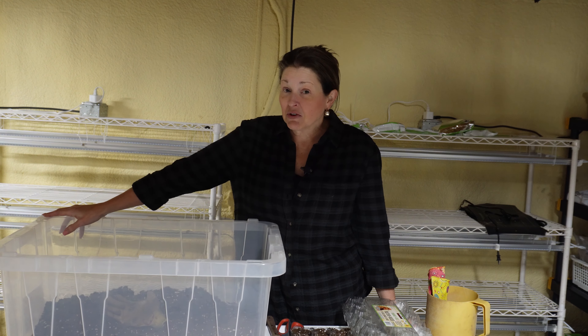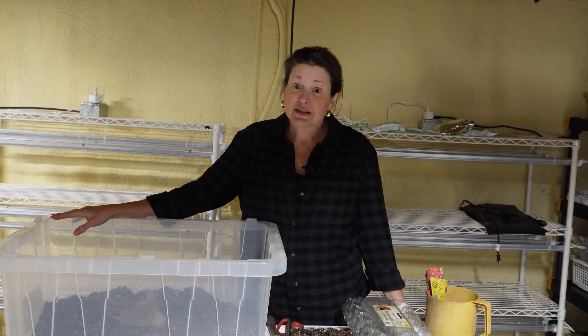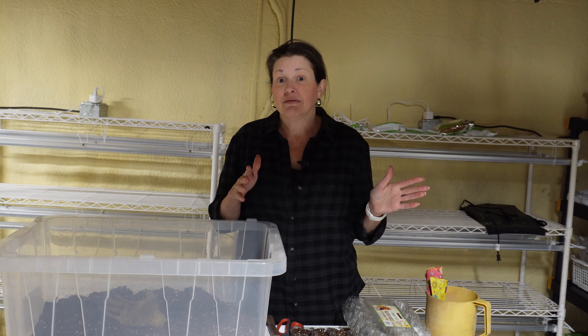Welcome to Grow and Preserve. I'm Carter. I'm thrilled you're here today. Let's get started. We're back at my crawl space today, and we're still talking about food, although it may not look like it yet. Today we're going to talk about growing food.